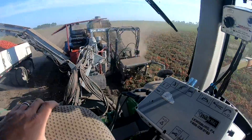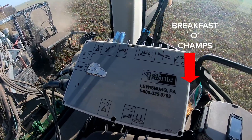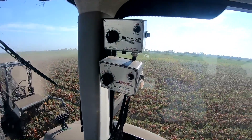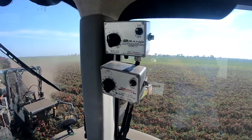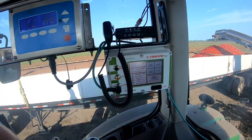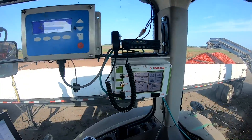Everything — all the functions — are controlled with that little box right there. It's an electric over hydraulic control box. Up there we have some flow controls that control certain speeds and things, and then over there we have the two monitors that watch what's going on and can be adjusted on the fly for the two electronic sorters.